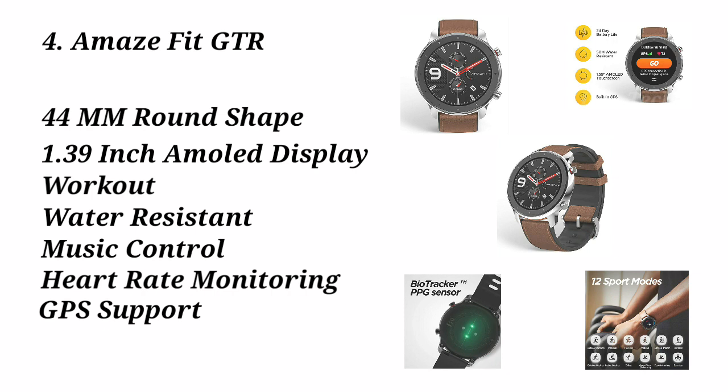We will also get music storage and playback features. We can control the volume directly from this watch.